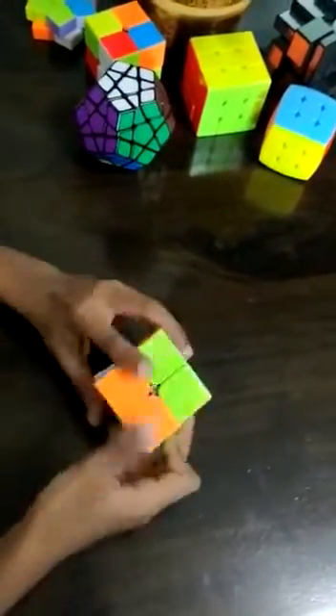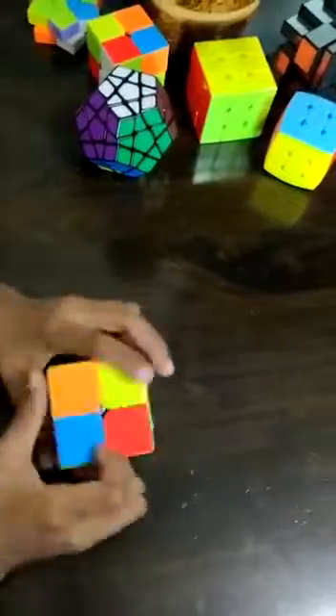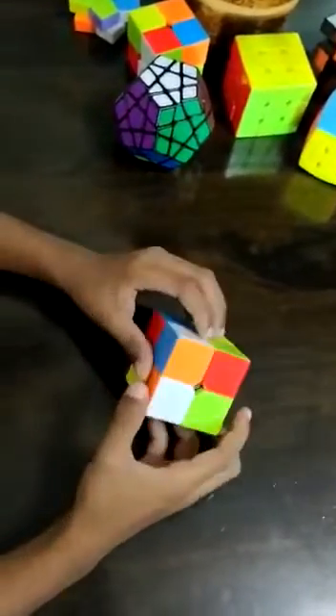So next, we have to jumble it. Now we're done jumbling.